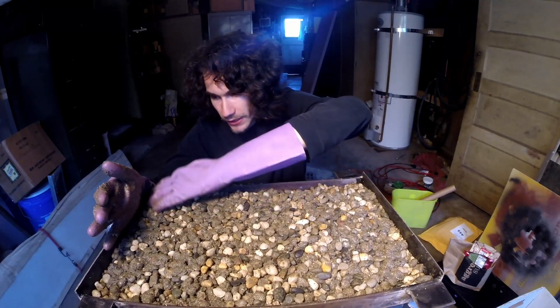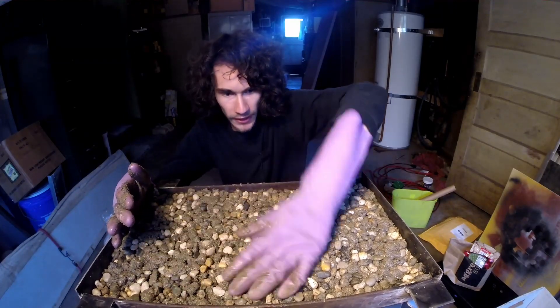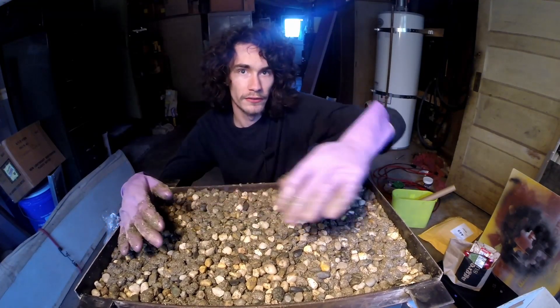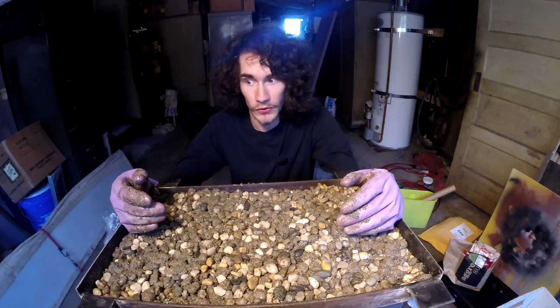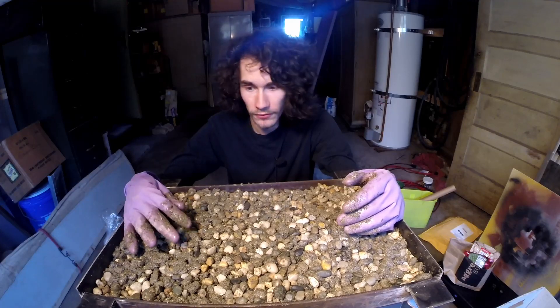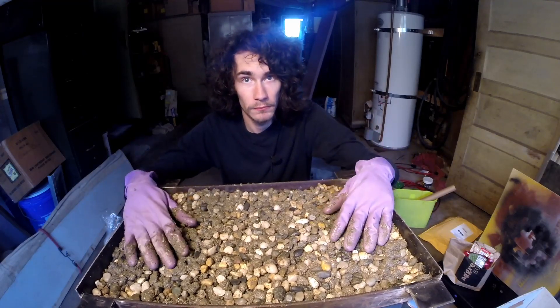I am getting good epoxy coverage in here, but I just don't trust it because this stuff is definitely not like what Bob used — I got the idea his was very watery stuff. So we'll see.